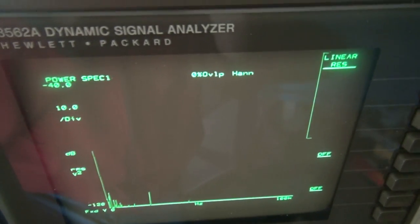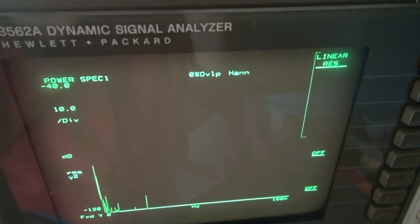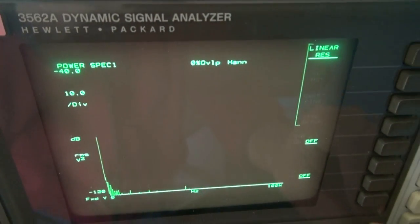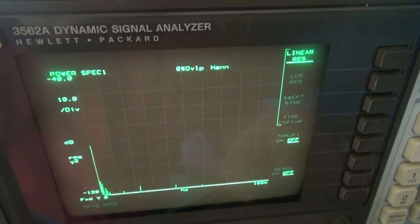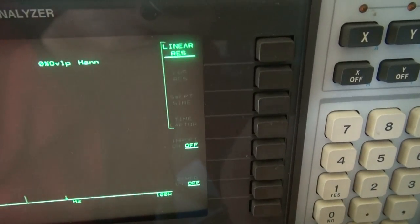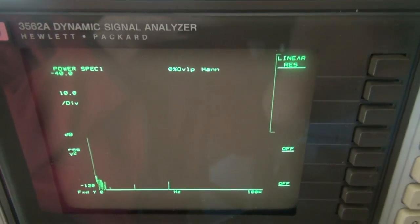Here is the display on the 3562A. You can see it's kind of dim. I've got the lights off in the shop and I'm going to turn the intensity all the way up. You can just barely see the graphing and the lettering — there's actually lettering here. As you can see they show up, but not like they should. So it's time for an upgrade.